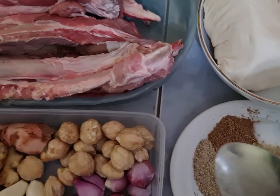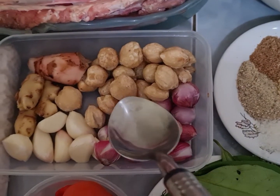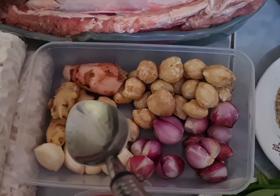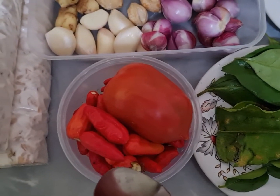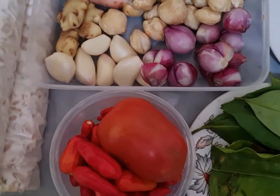Dan bumbu-bumbunya yaitu 30 butir kemiri, 10 bawang merah, 7 bawang putih, 1 ibu jari jahe, 1 ibu jari lengkuas, 1 buah tomat, 15 rawit merah. Ini semua dihaluskan ya, bumbu ini ya teman-teman.